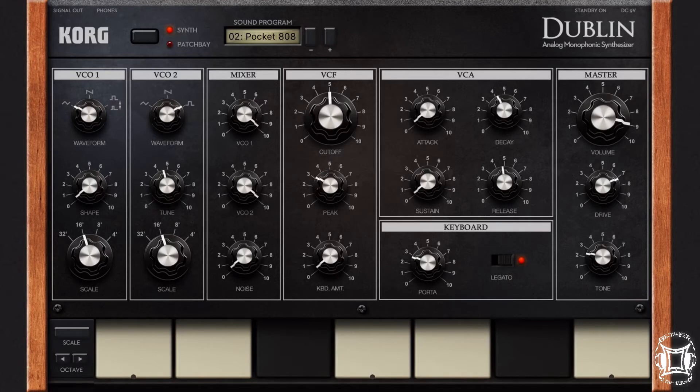Now if you go over to the amp envelope, you'll see I have the attack set all the way down to nothing. The sustain is set down to nothing as well, which is actually weird — I usually would keep that up, but it works this time. The decay I have at about 11 o'clock, a little bit more than four. And then the release I have just a little under 12 o'clock, so it allows you to get that tail on that 808.